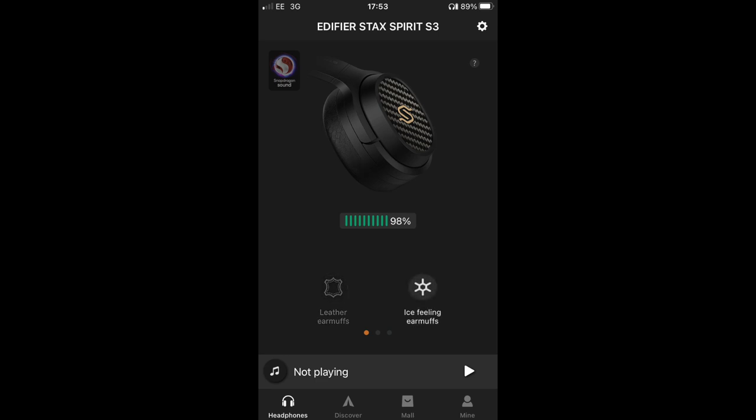In the end, I felt the mesh earpads veiled more of the final sound and the S3s had to try harder to reach your ears. I preferred the original leather earpads — they appeared more transparent. Bottom line on the earpad issue: try both yourself and try all the available EQs with each earpad type before settling on your preferred sound.